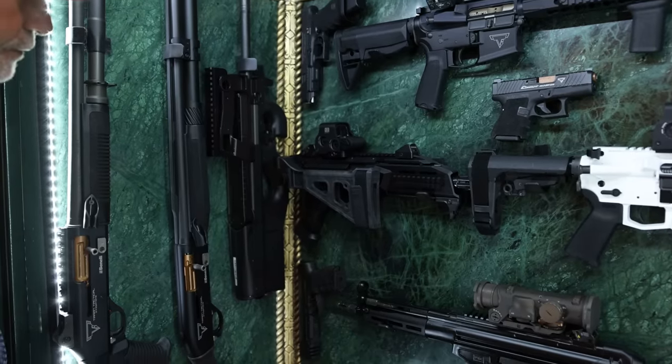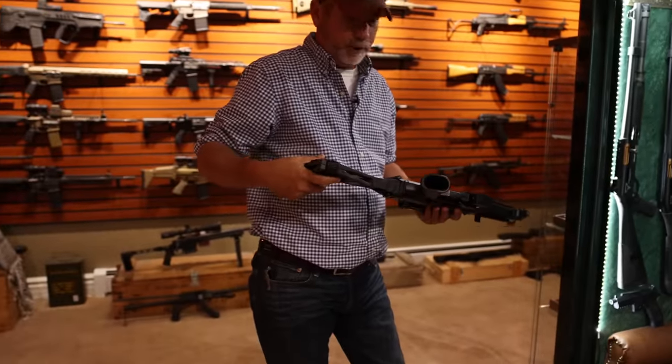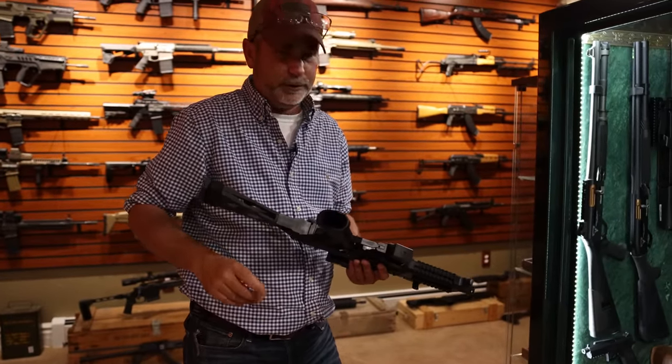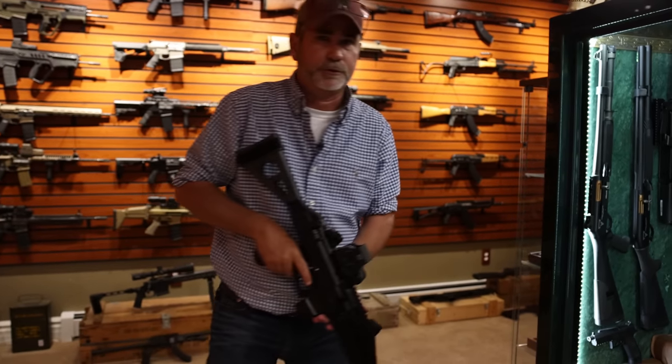Next is a Scorpion — great gun. A lot of people have shot these, but I haven't shot this one out of the John Wick safe. I do have another with a binary trigger on it; this one does not. This one's a virgin, never been shot. Let's go try it out.